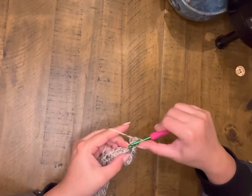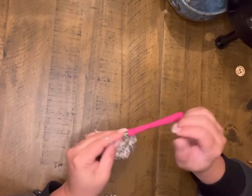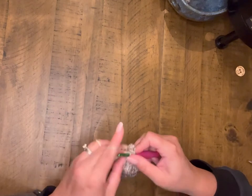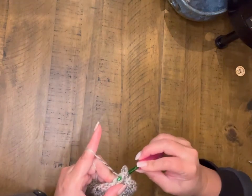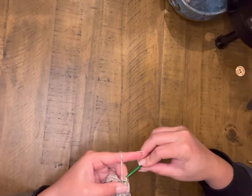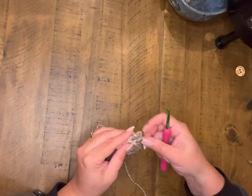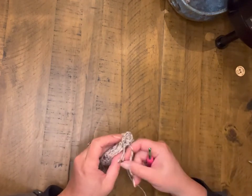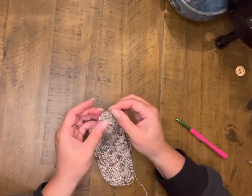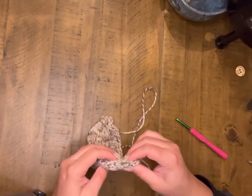Once I've worked my way back through all of those chain stitches, I will join that down and secure it really good to this other side and I'll be ready to knot it off. As you can see there, it gives a nice little decorative loop for your chain to go through for your button.